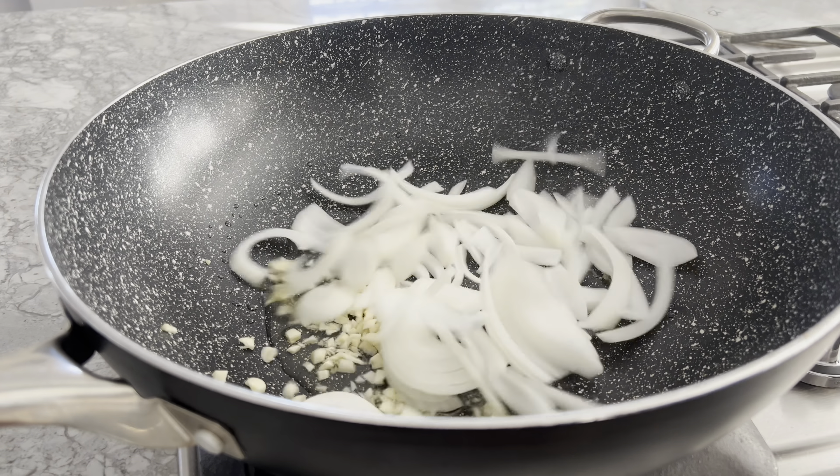Yaki udon is extremely versatile — you can add practically any protein or vegetables you'd like. Once the veggies are cooked, add the thawed udon noodles, quickly followed by the sauce, then stir everything together until evenly coated. I'm just going to wipe any leftover sauce from the bowl with the udon. I'm loving how the color of the noodles turned out!